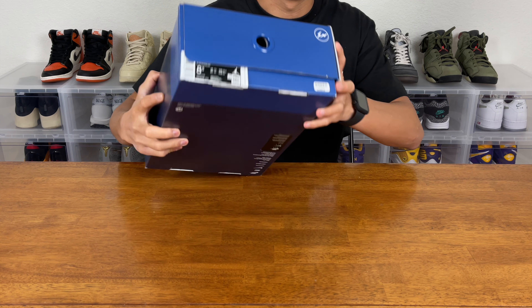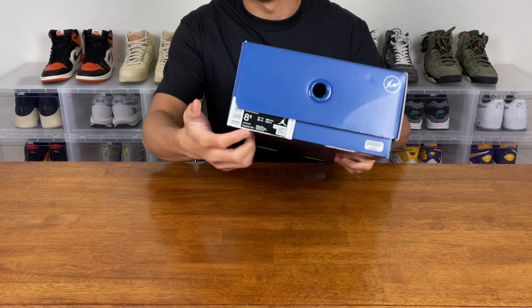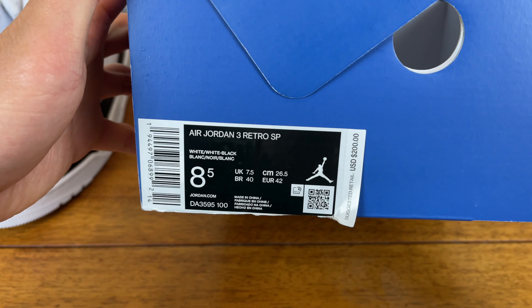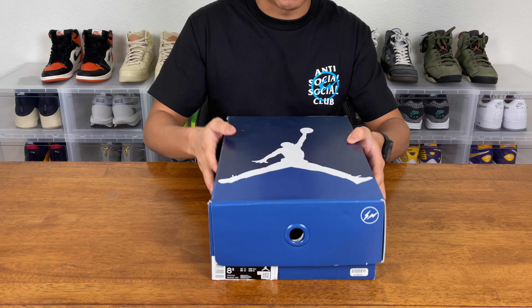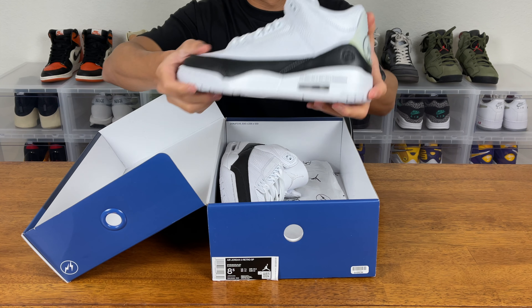Just taking a look at it, we get subtle hints of the Fragment logo. And if you guys want to take a look at the box tag, I got you guys. Let's just open up the box and we have the shoes.